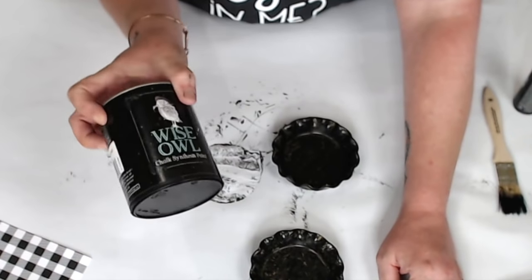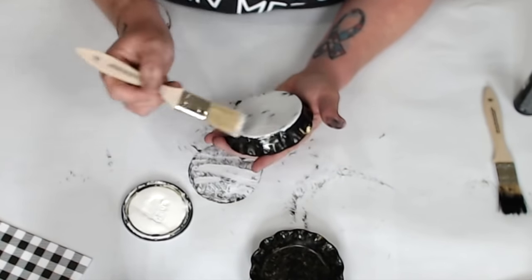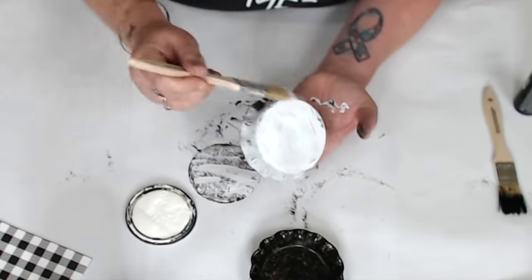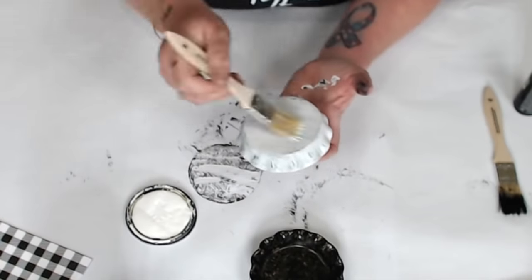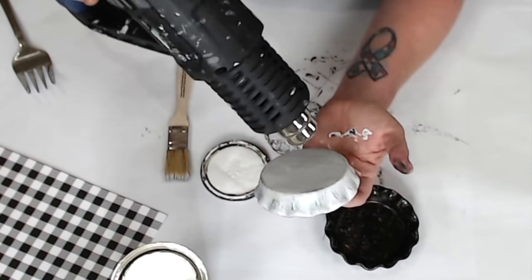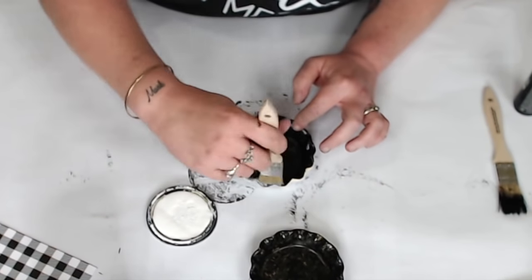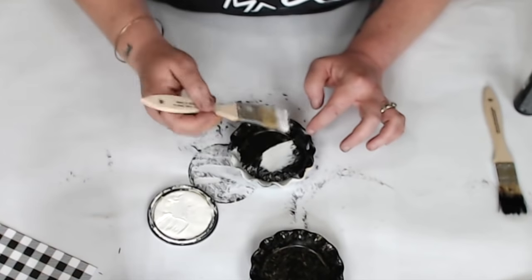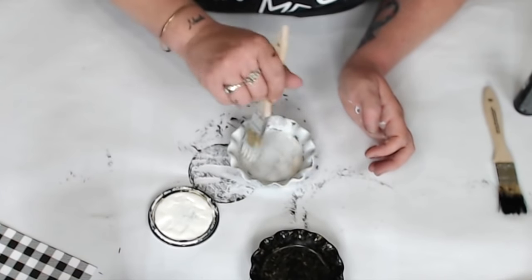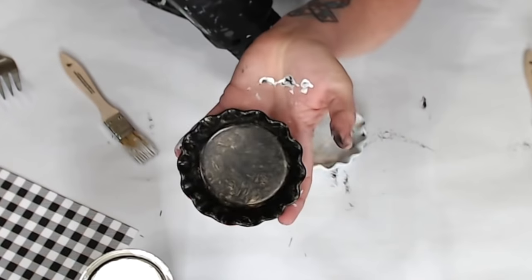Now coat the tart dishes with one coat of Wise Owl Snow Owl chalk paint. I did it randomly, painted all the edges, and let some of the black show through. As I was painting, the black paint was lifting but it did end up sticking once completely dry. I painted one side, dried it, flipped it, and did the inside — that way it didn't stick to my paper. Where I started to swirl, I had some lifting and could see yellow peeking through, which looked really old and cool.